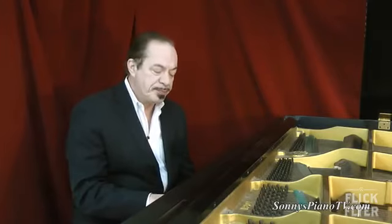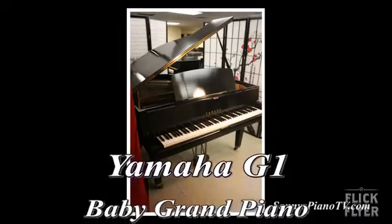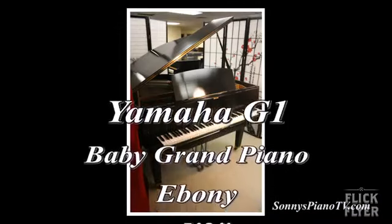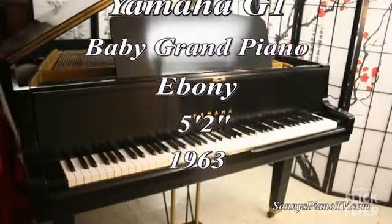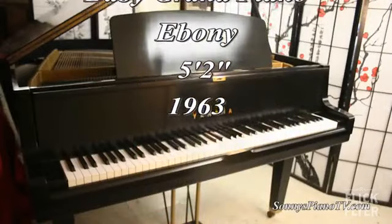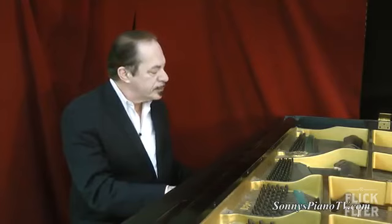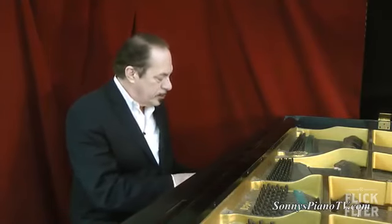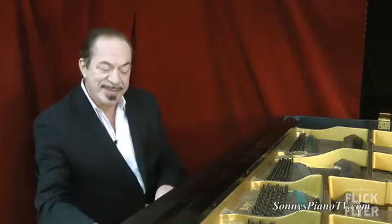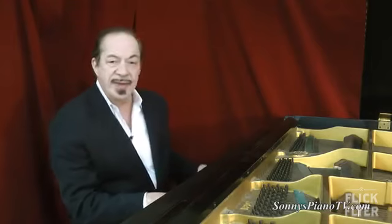Once again, 1963. I'm Sonny with another Sonny's Channel video. Thank you for watching.